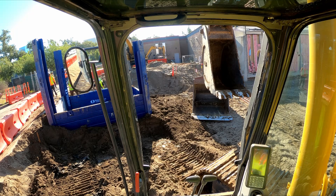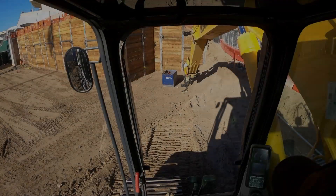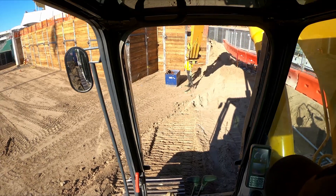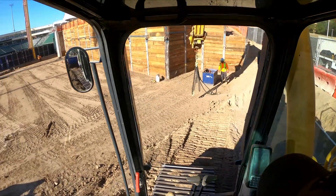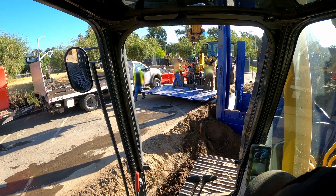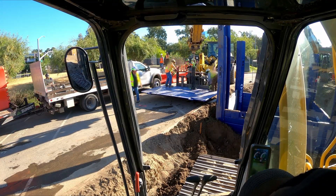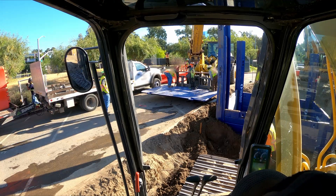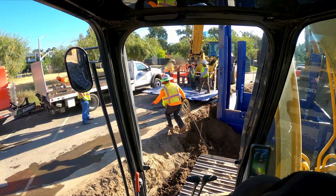Now we're close enough to start putting those other panels in. These are the inner panels that are going to go on the inside — these are the lower ones. We have multiple panels going in because we're going to be 16 feet deep in this hole.